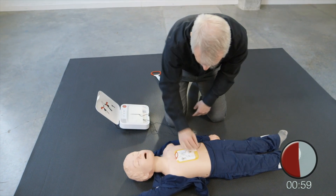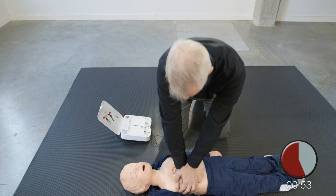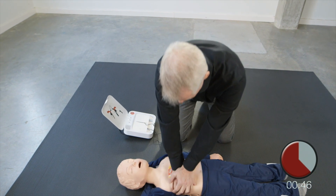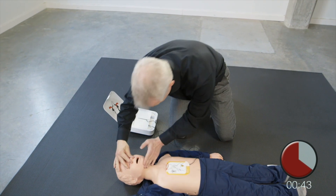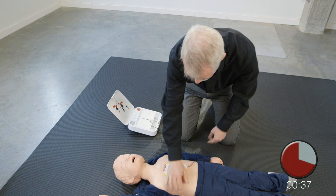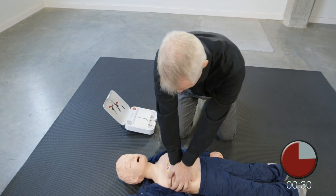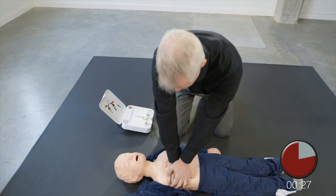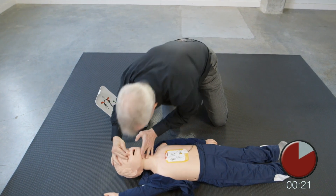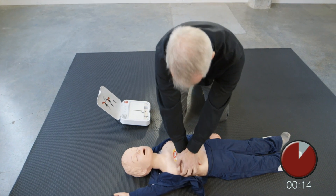Resume chest compressions. Push down deep. Resume chest compressions. Push down deep. Provide two breaths. Resume chest compressions. Push down deep.